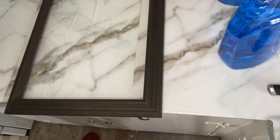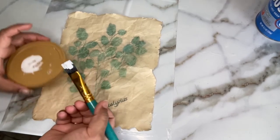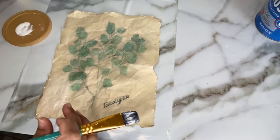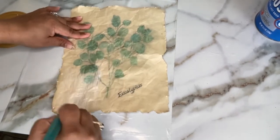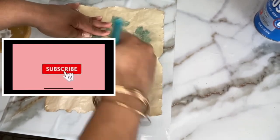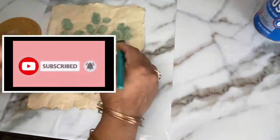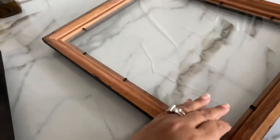We did lose some footage — I thought I was recording but it wasn't. So I'm going to take a piece of parchment I didn't mess up to show you what to do with the actual parchment you'll stick to your frame. I have my paintbrush and Mod Podge on my little cover, and I'm just going to spread that evenly. You don't want thick piles — just a thin layer spread evenly over the parchment you want to apply.